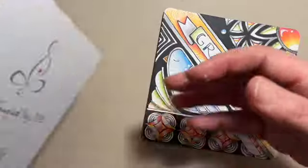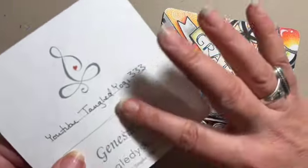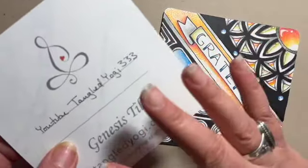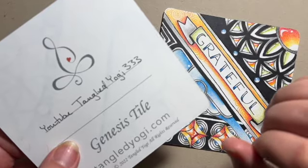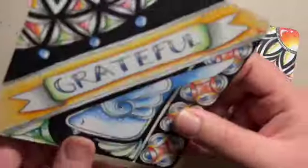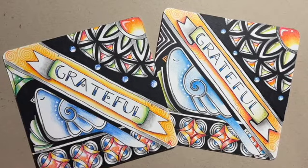I'm going to be working on the Genesis tile from the Tangled Yogi Shop. This is a tile that is 4½ inches by 4½ inches on super smooth paper — really great for doing color pencil work. If you don't have one of these tiles, just grab your favorite sketch pad, make a square that's 4½ inches by 4½ inches, and you're ready to rock and roll. With that said, let's get started with a Burst of Gratitude.